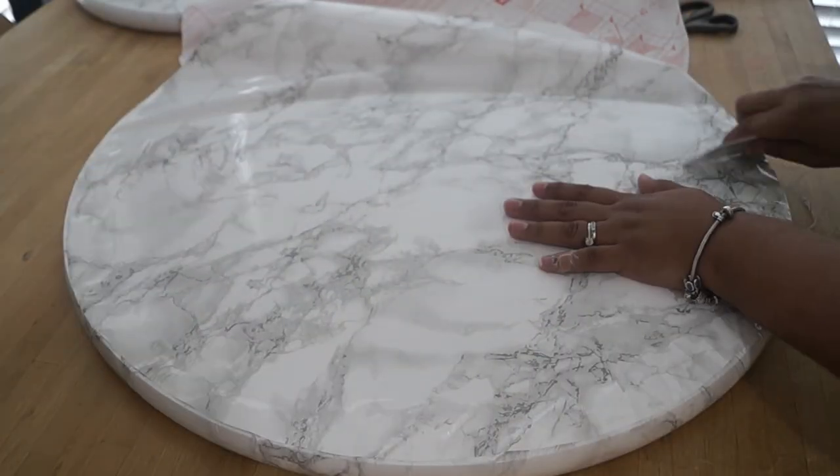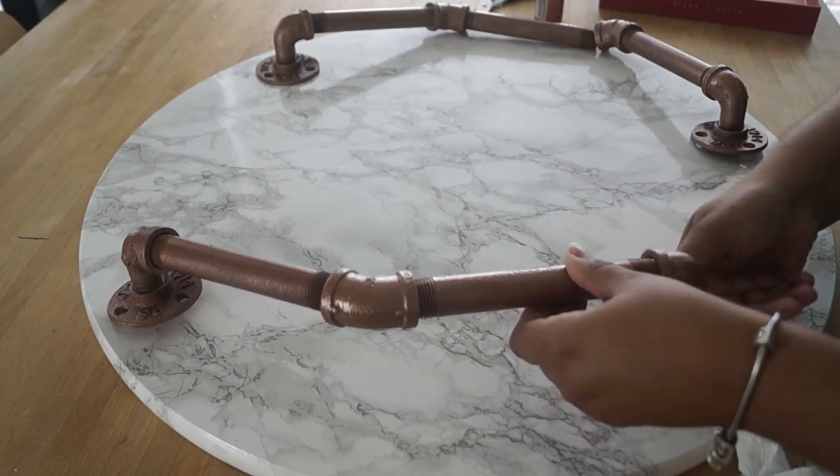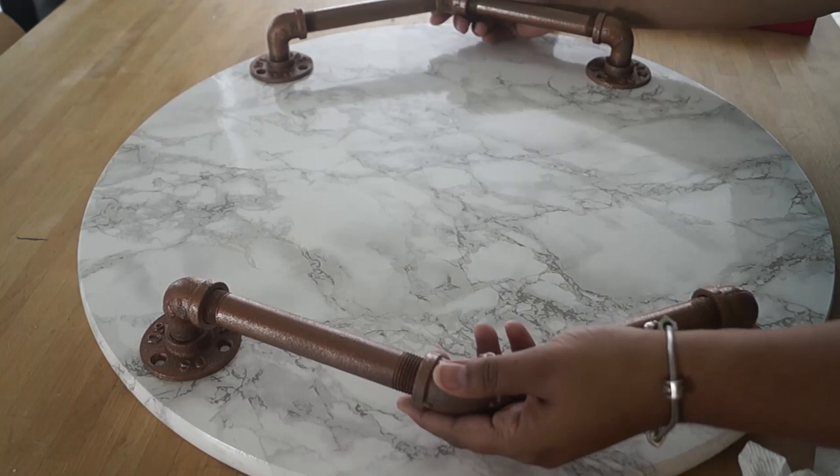I'm also covering the bottom of the tray just for aesthetics. Now I'm ready to install my handles — I'm just figuring out how I want them placed and making sure they're even on both sides.